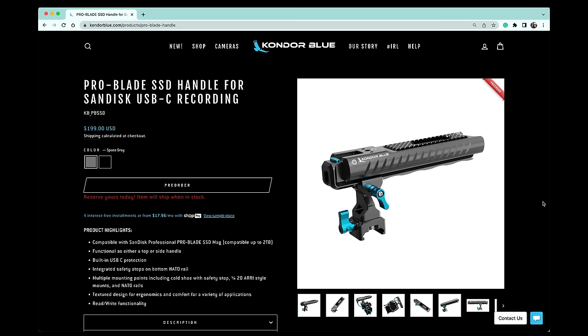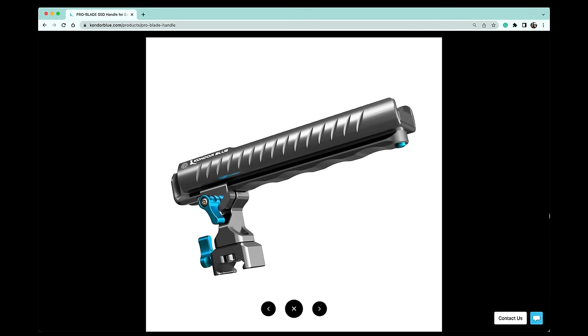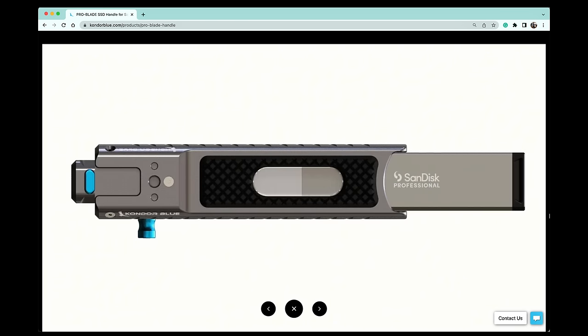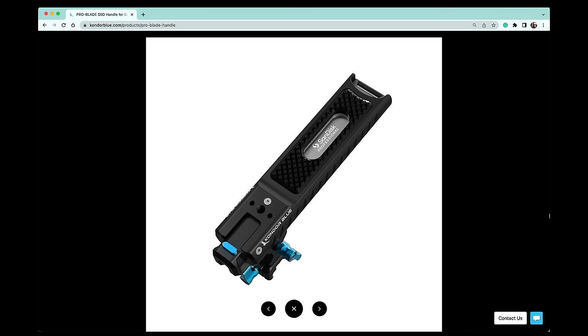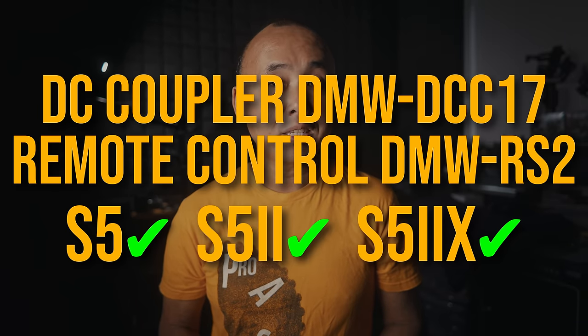Kondor Blue has announced a new Pro Blade SSD handle — a camera handle with a built-in slot for the SanDisk Pro Blade SSD drive, allowing you to easily and securely attach an external SSD to your S5 IIX. It also works on other cameras including the GH6. Note that using it on an S5 II won't enable SSD recording since the S5 II doesn't support that feature. The Panasonic XLR adapter XLR1, dummy battery DCC-17, and remote shutter DMW-RS2 all work on the S5 II and S5 IIX.